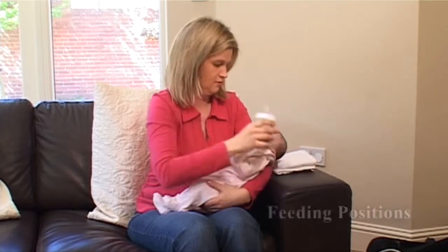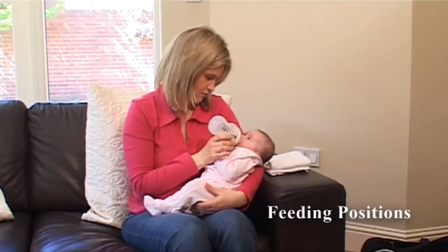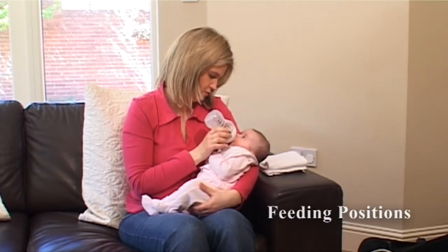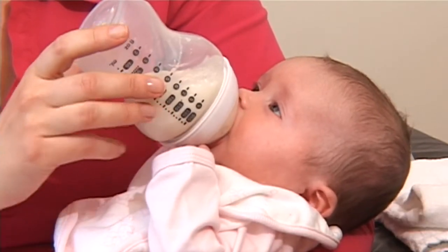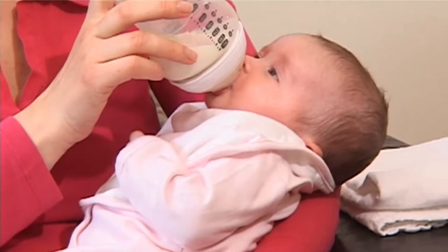When feeding your baby you should be in a comfortable chair and position. Lean your baby back at a slight incline while supporting the back of the head and neck. Your baby's head should be higher than the rest of their body. When you're feeding, hold the bottle with the end tilted up enough so the milk completely fills the nipple. This stops your baby swallowing air. As the bottle empties you may find you need to hold it almost upright.